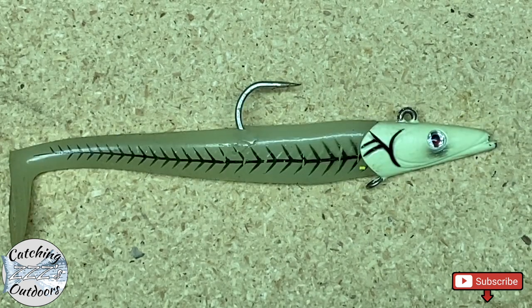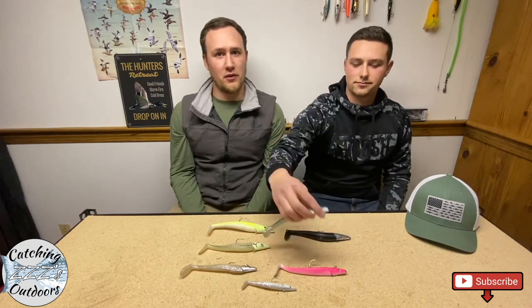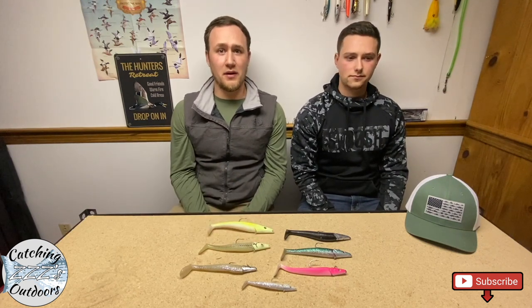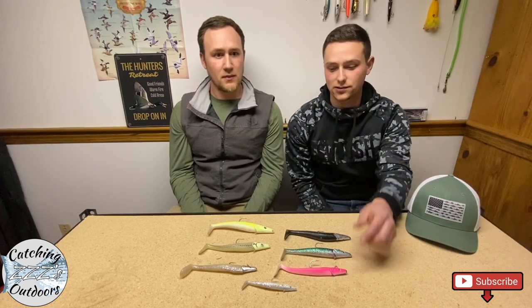Next, let's touch on colors. Savage Gear has a whole bunch of different colors and they're constantly adding new ones. Our personal go-to is the mackerel, but there are a couple of others we'll use throughout the season — especially pink and chartreuse. Those are my second go-to colors, especially when everybody else is throwing the mackerel. I like to mix it up because the whole idea of a lure is to catch the fish's attention. Timing also comes in with color.